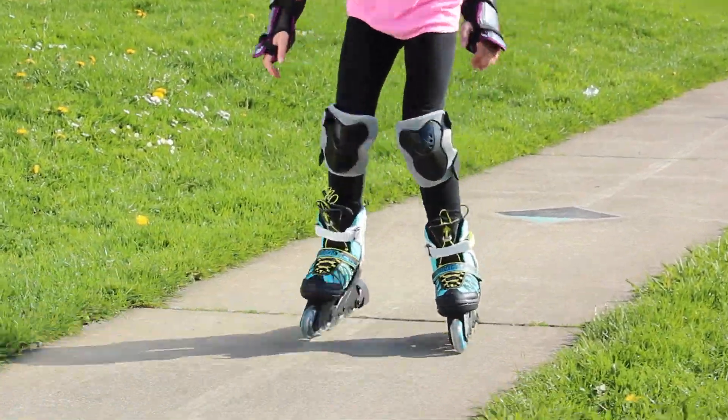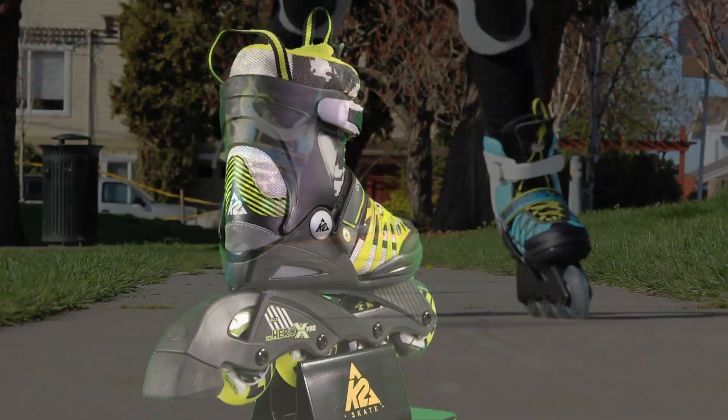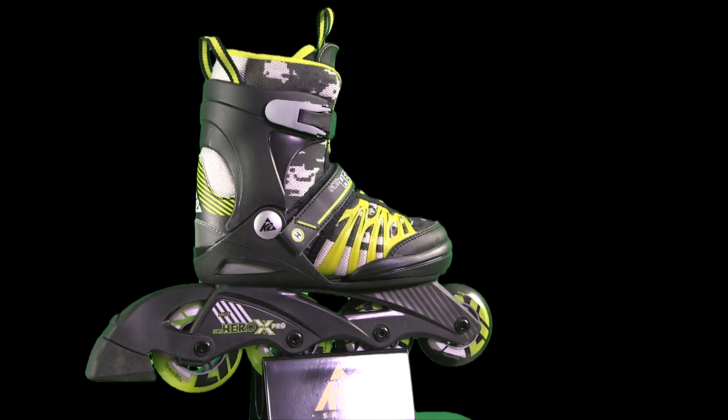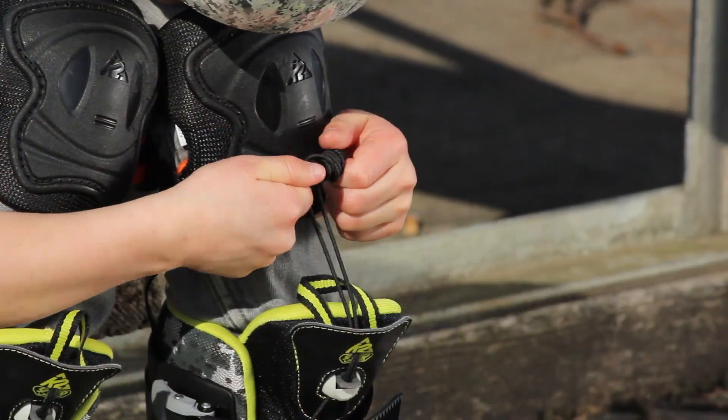The Skate Hero X Pro and Charm X Pro skates are built just like mom and dad skates. They feature a real exotech cuff, high performance wheels and bearings, and K2's easy on, easy off speed lacing system.